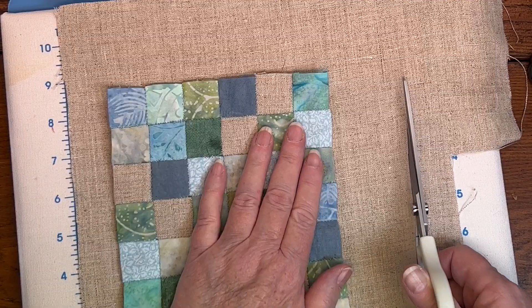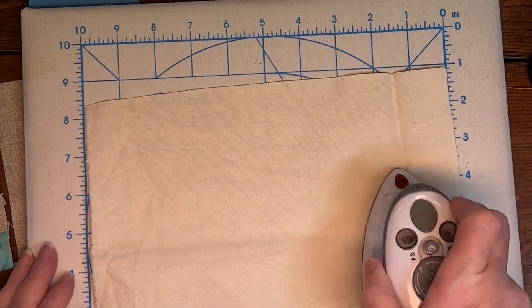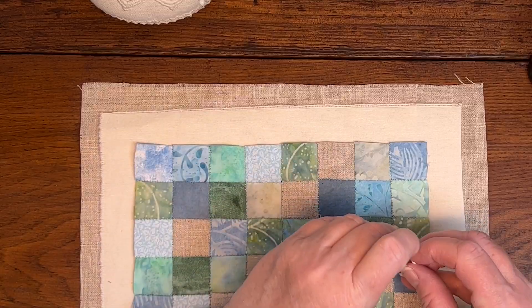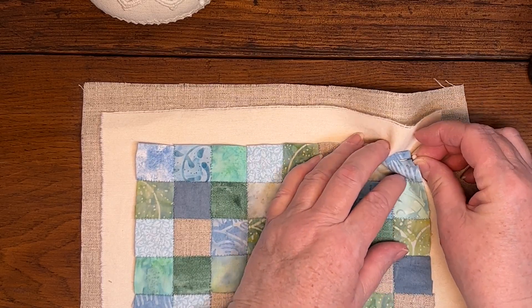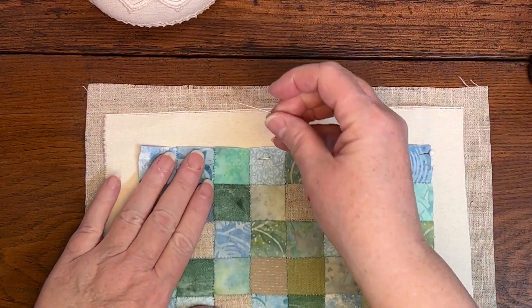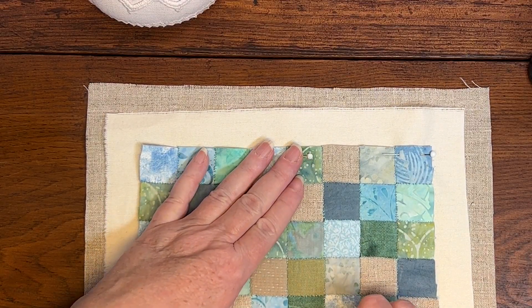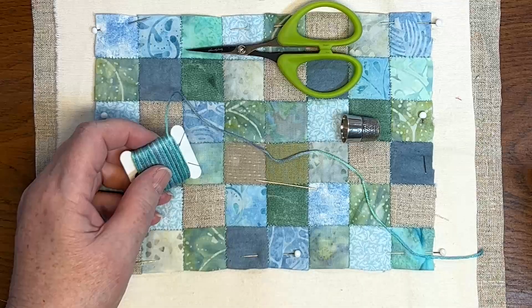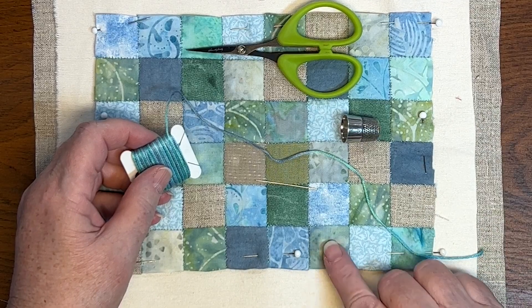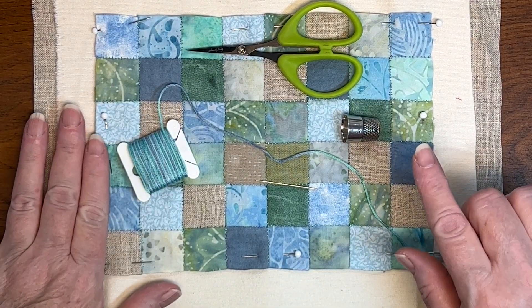A quick press and it's ready to square up. I'm allowing lots of extra room around the edge. Once the layers are stacked up, I pin them together, especially at the corners. In hindsight, I probably should have basted these layers together. Next, I need to decide what color thread to use for the stitching. I decided to use the same thread as before, but instead of two strands, I'm going to use three.